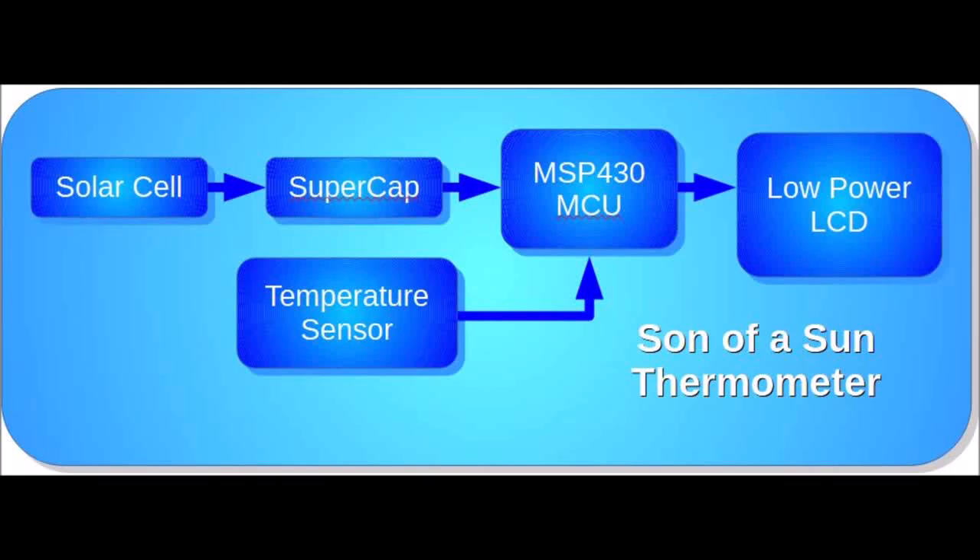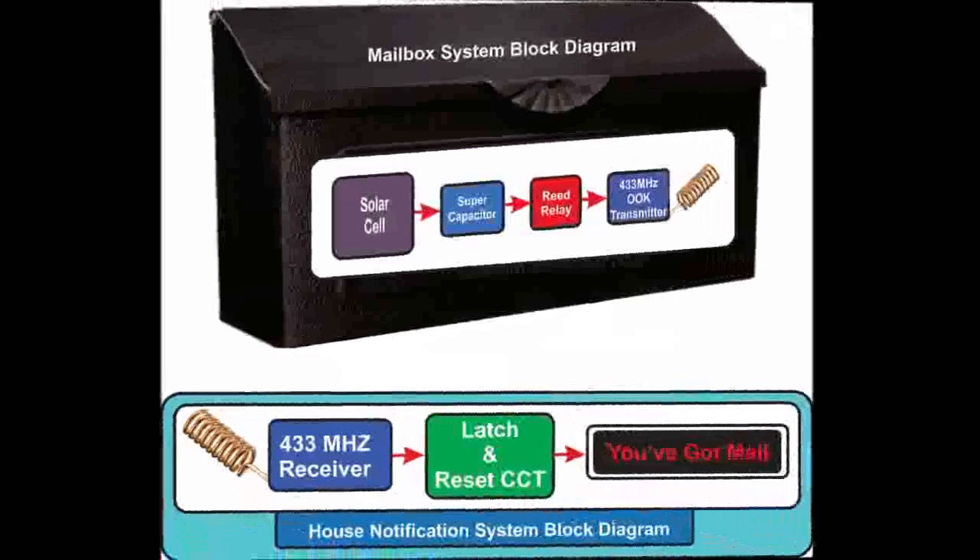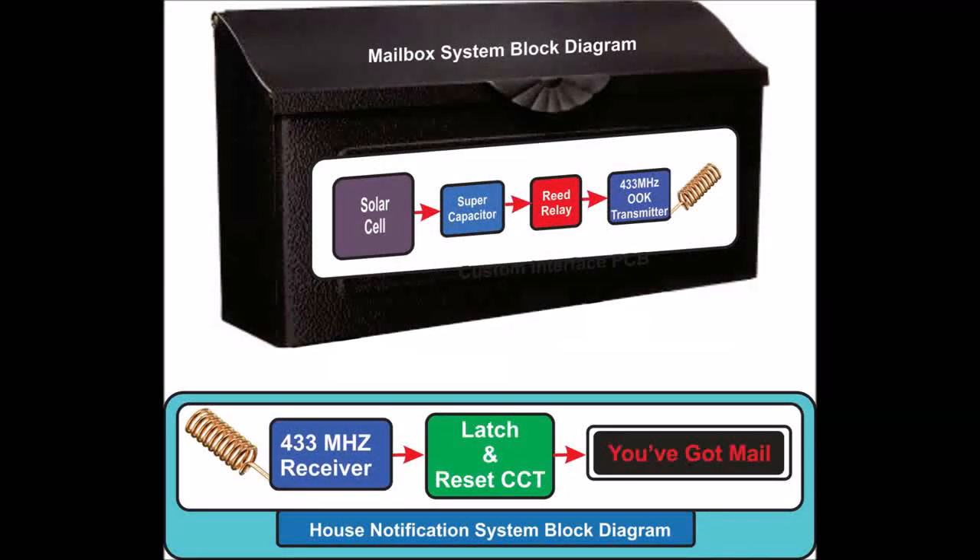The next application is a remote mailbox alert system. This is quite similar to the gate alarm, except that you'll have to reset the system once you've collected the mail.